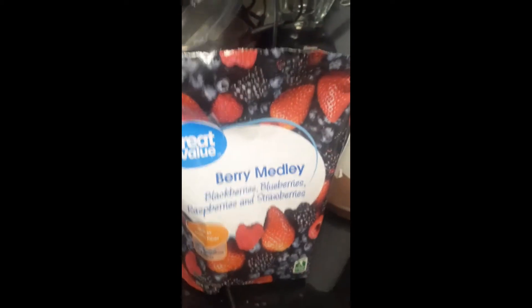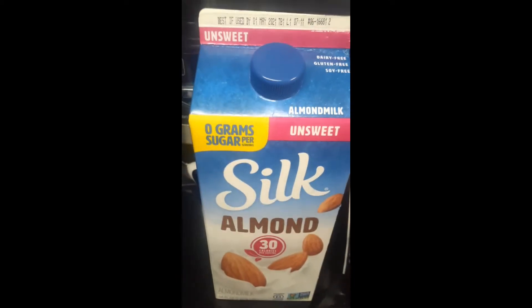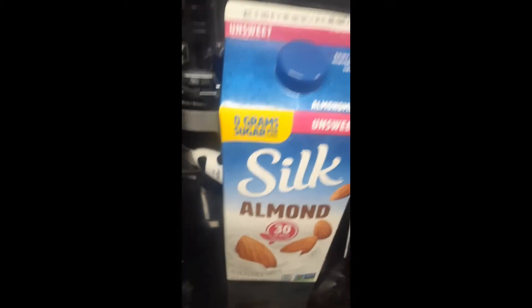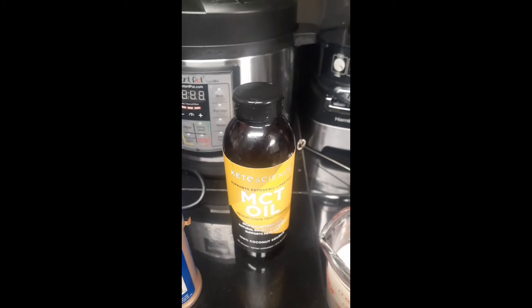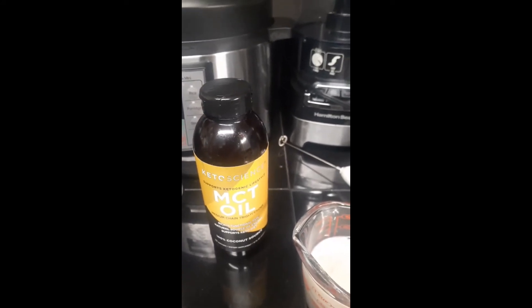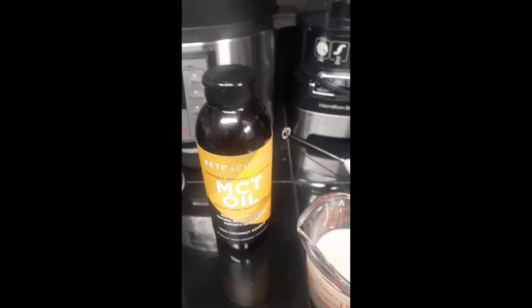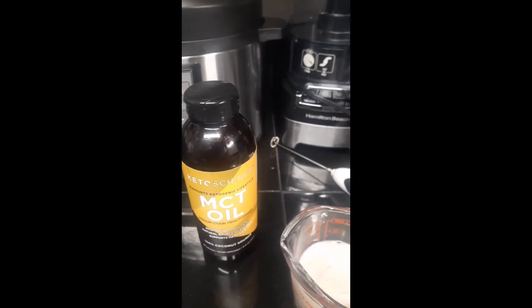I'm going to be using a half a cup of these berries, and about a half a cup of the silk almond milk, maybe a little bit more. I've already got that measured out. I'm also going to be putting in a little bit of MCT oil — about a couple teaspoons, but no more than a tablespoon is what I use.